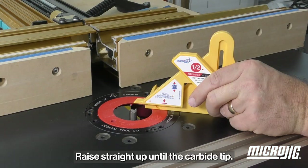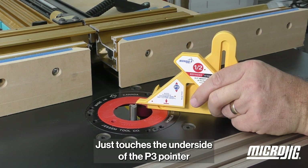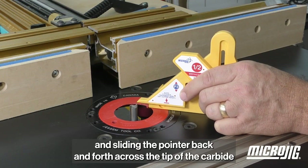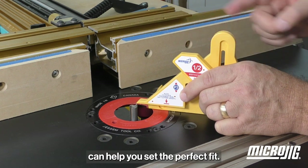At the router table, make sure that any inserts or plates are level with the tabletop and that the router is unplugged. Raise straight bits up until the carbide tip just touches the underside of the P3 pointer. Sliding the pointer back and forth across the tip of the carbide can help you set the perfect fit.